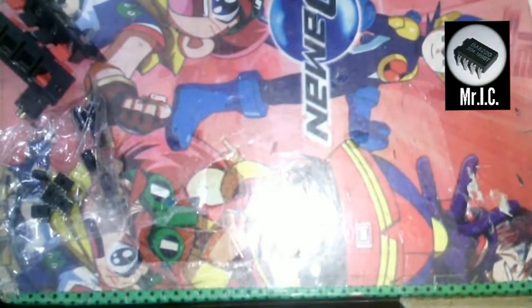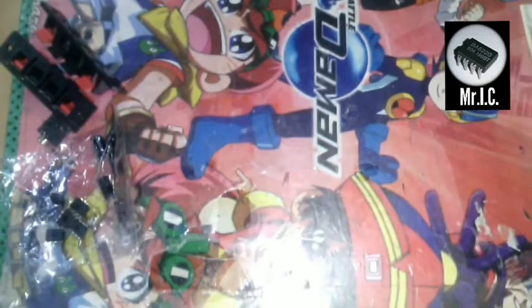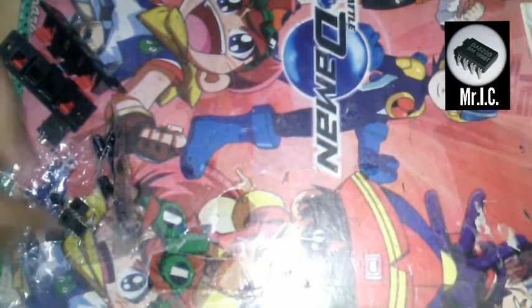Today we are going to make a bass buffer for our speakers. So let's see the materials.